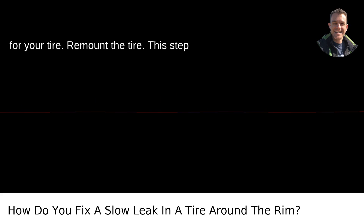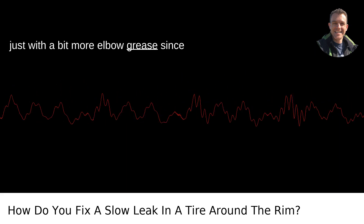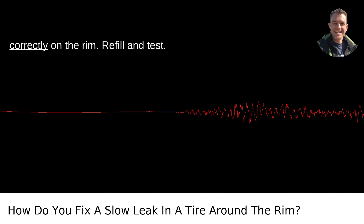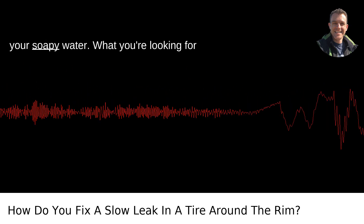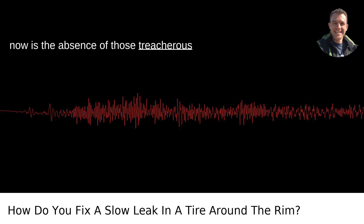Remount the tire. This step is the reverse of taking your tire off, just with a bit more elbow grease since you're also fighting against the air pressure. Make sure the tire is seated correctly on the rim. Then fill the tire to the recommended air pressure, and don't forget to retest with your soapy water — what you're looking for now is the absence of those treacherous bubbles.